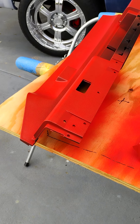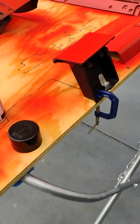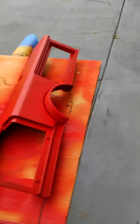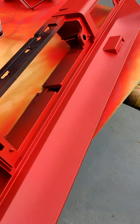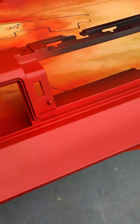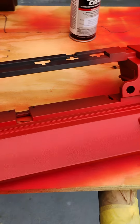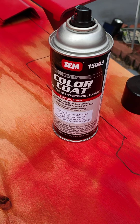Hey YouTube, it's me, TEC. I've got interior plastic pieces from my 78 Camaro — it's going to be like an 88. And I started painting it, or staining it, with that SIM color cooler.